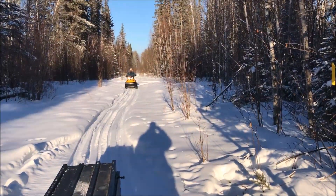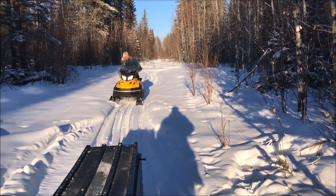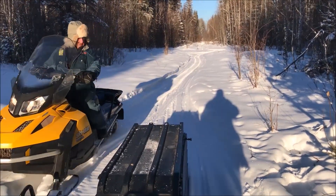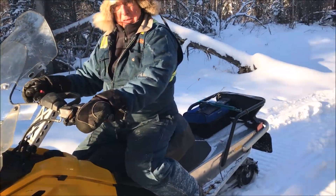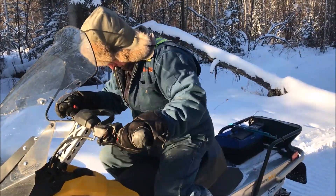Beautiful day on the line. Here comes father, trying out his new chainsaw. Well Dad, before we get to this lynx, let me see your chainsaw. You're on YouTube by the way.